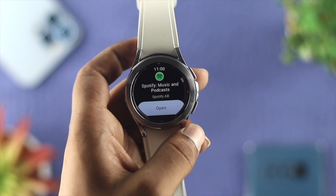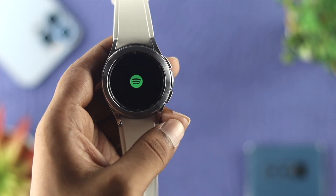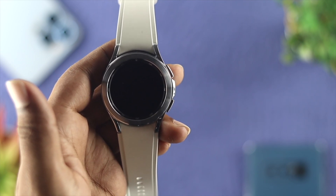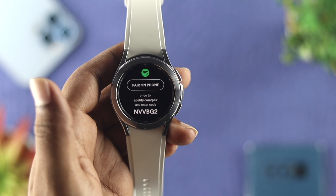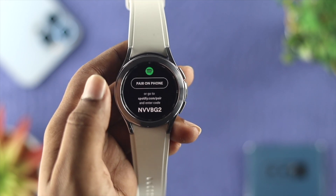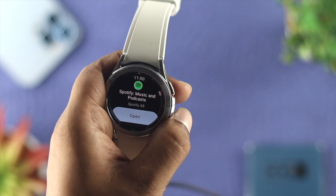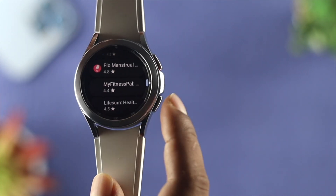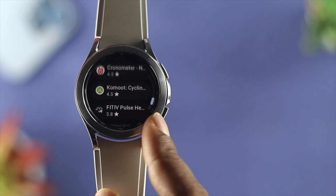Once your application gets installed, just tap to open it. As you can see, I've just installed the Spotify application on my Samsung Galaxy Watch 4 Classic, and now I can use it on my watch. This is how you can download or install any application from Google Play Store to your Samsung Galaxy Watch 4 Classic. Hope you find this video useful.